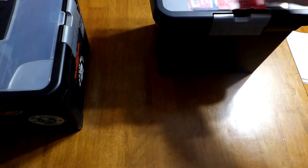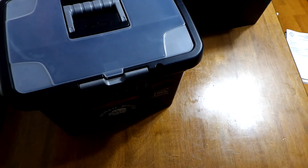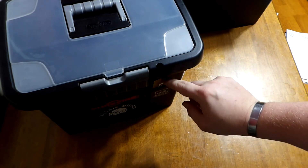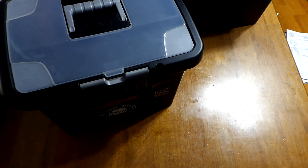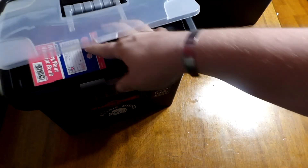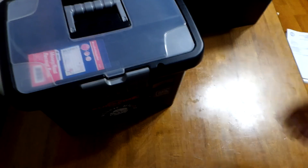I have another box that I use to teach concealed carry classes — it's a large tote, and inside that tote I have various props: different holsters, different belts, some older flashlights, just things to get students who are new into this thinking about gear and equipment. I'll show that in another video.